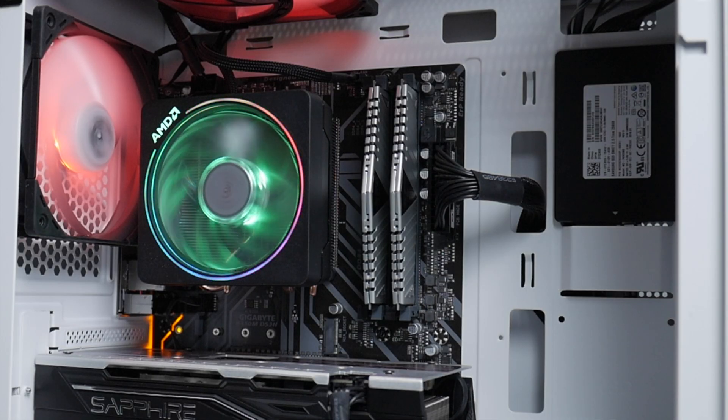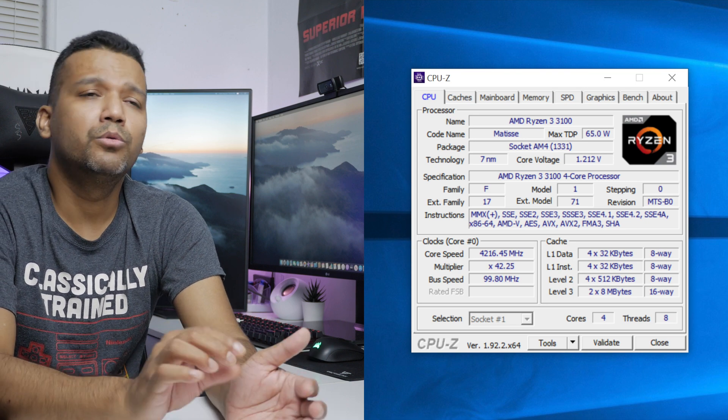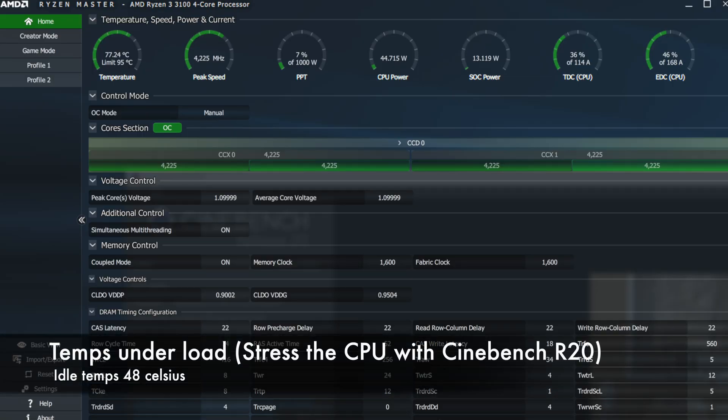The CPU cooler I'm using in this build is the AMD Wraith Prism cooler. This cooler comes with the AMD Ryzen 7 3700X or 3800X. I bought it used from Facebook Marketplace for $25. I managed to overclock my Ryzen 3 3100 to 4.2 GHz and the temperature was around 70°C, so the temperature was pretty good.